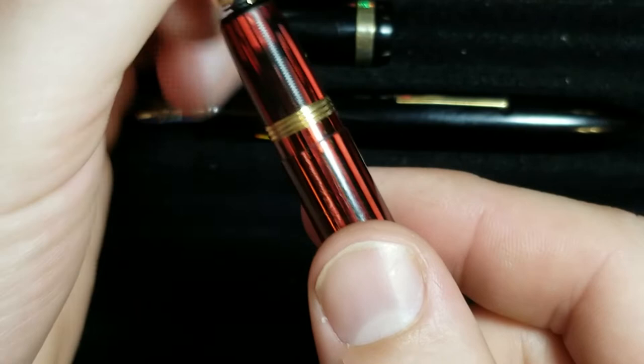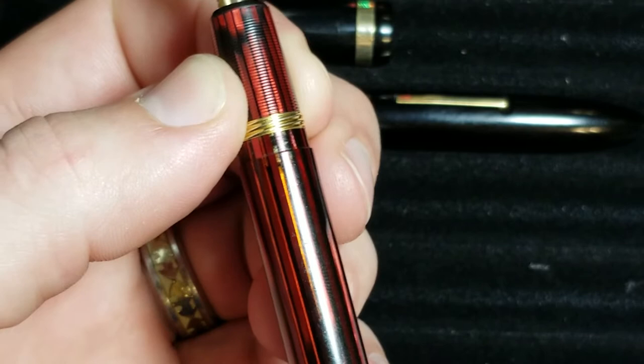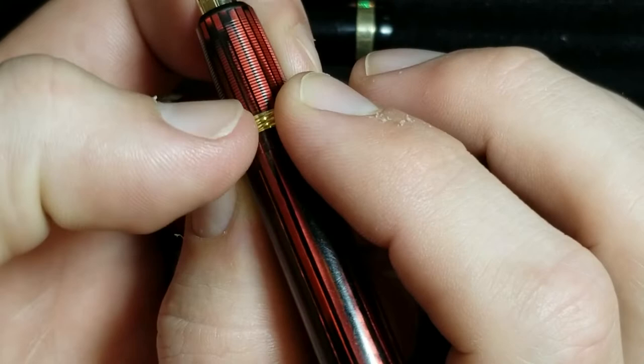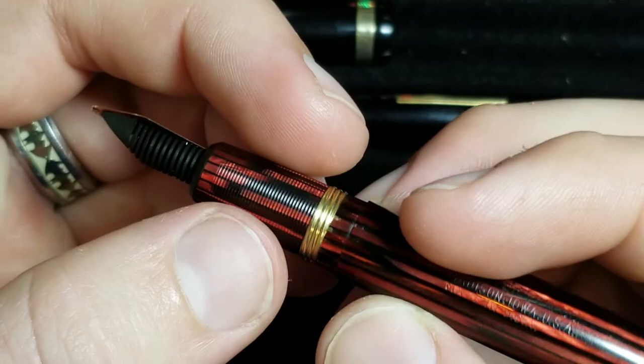Uncapping this — it's a twist-off cap — reveals the section. This section is awesome: it's the same material as the rest of the pen, which I really like. There's a slight step down but you don't really notice it. The metal threads are not sharp — they're somewhat shallow and definitely don't cut into your fingers. The section is textured and feels perfect; it just feels nice in your hand.